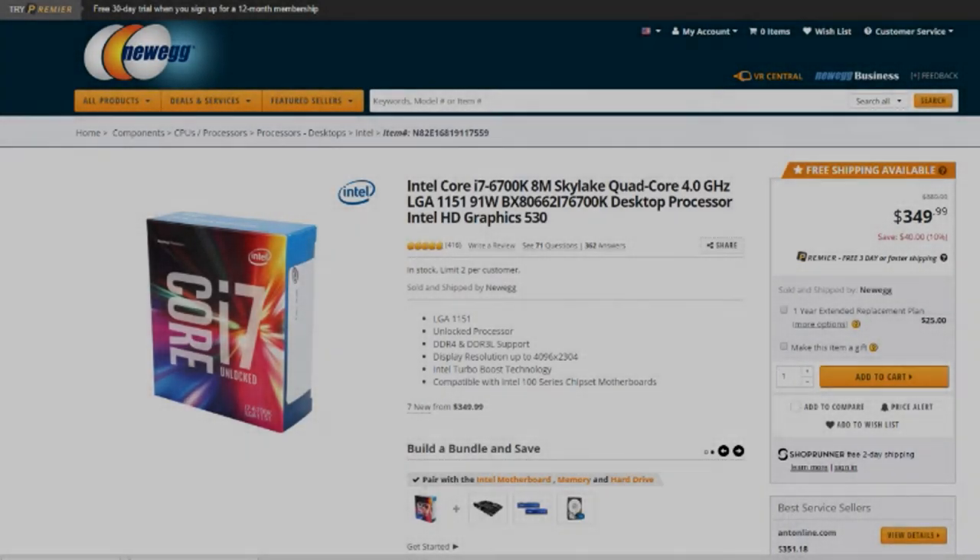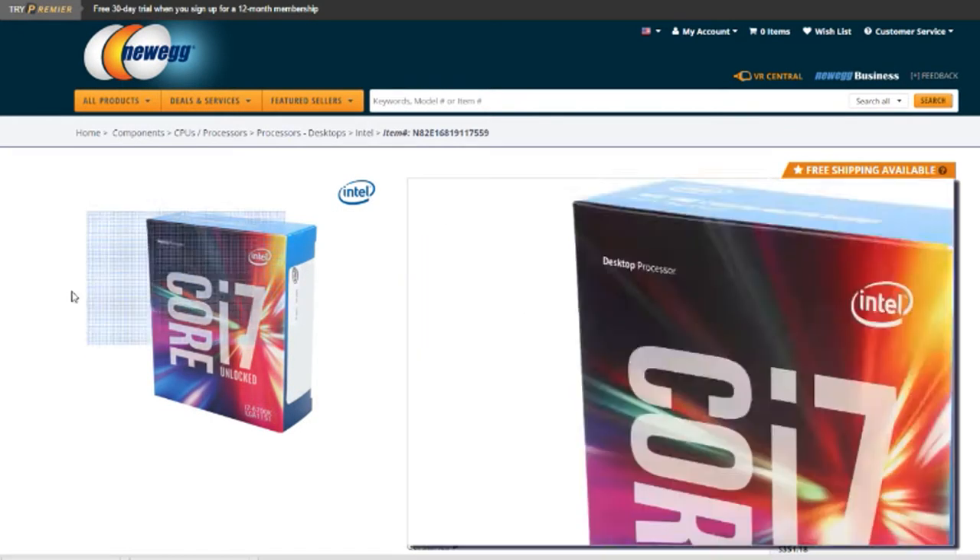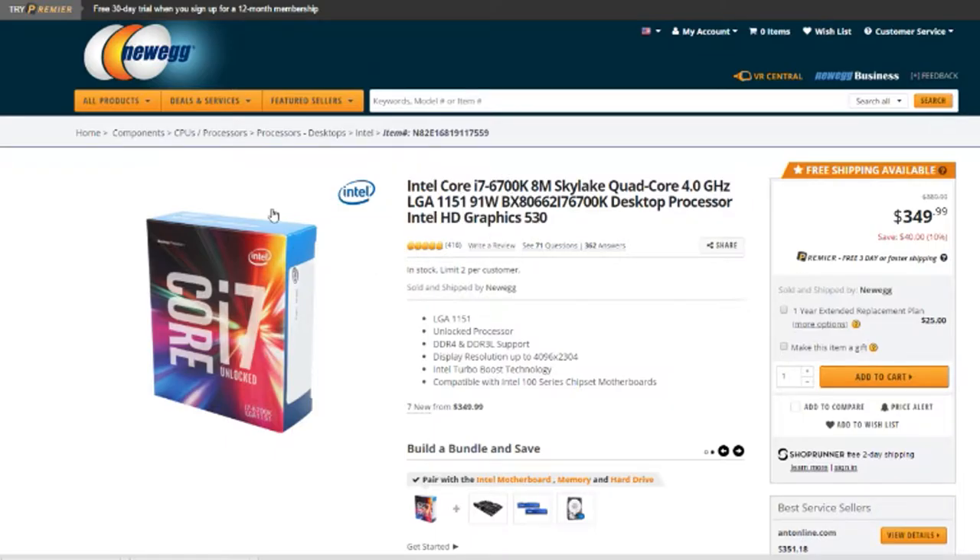What's up guys, this is Rad Wolf with the Omega Bros and I'm here today with a cool new tech video. I haven't really done a whole lot of these — I do have a mouse review kind of in the backlog. Today I'm talking about my new computer build, which I'm going to be using for video editing and all that good stuff. Let's just get right into it.